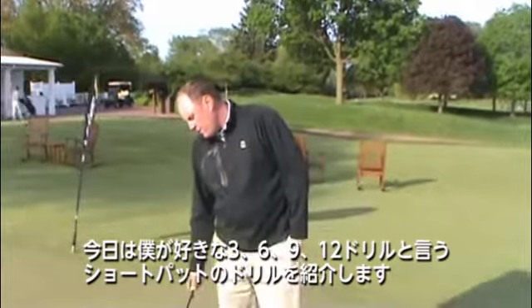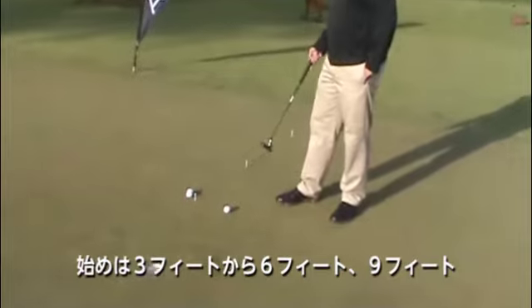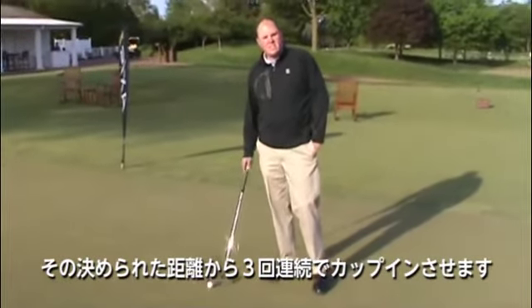One drill that I love to do, I call it the three, six, nine, twelve. I start out with putting a tee at three feet, six feet, nine feet, and then going back to twelve feet. And what I'm trying to do is I'm trying to make three putts in a row from each of these distances.